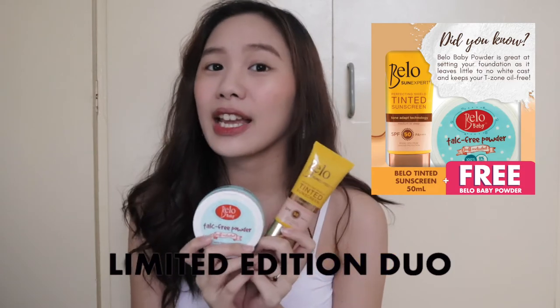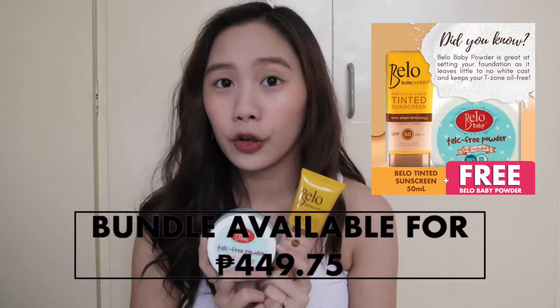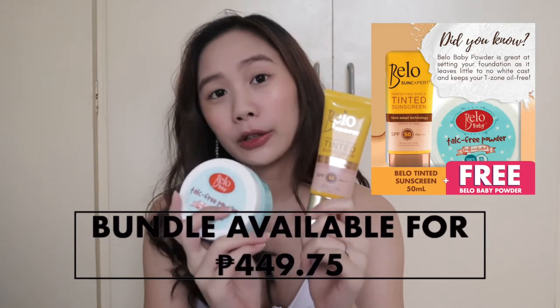Also guys, before I forget to mention, Bello is actually having a limited edition bundle of this entire set on their Shopee account, which I will be linking down below. You only get this bundle for P449.75, which is a complete steal because that's the price of the sunscreen alone and you get the free powder as well. Also, if you've come this far, congratulations, because I'm hosting a giveaway with Bello Sun Expert! Three of you guys will be winning an entire set of the Bello Tinted Sunscreen and the Bello Baby Talc-Free Powder. I will be posting the mechanics down below — make sure to check it out and follow the mechanics.